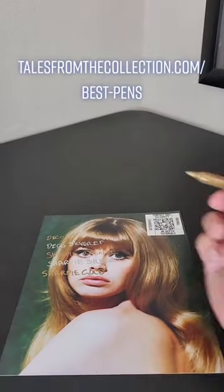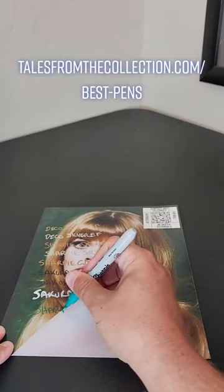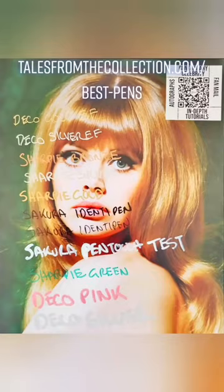I just did a thorough study on TalesFromTheCollection.com examining what pens are best for photos, posters, and Funko Pops. Usually Deco Color takes the cake, but I think the metallic Sharpies turned out best on this photo. What do you guys think?